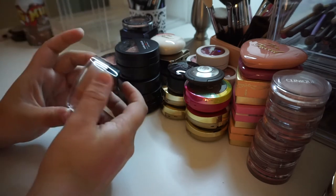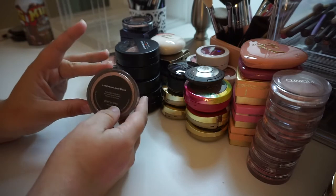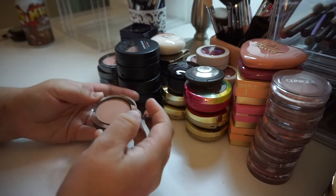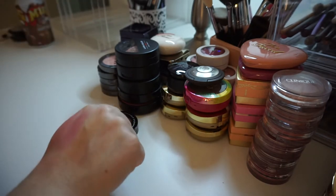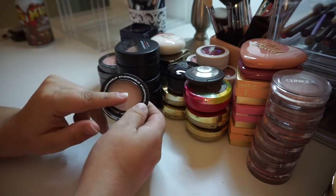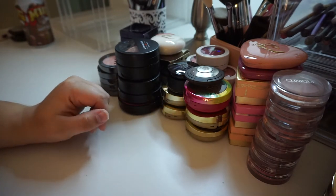I have this one from Studio Makeup, which I got in my FabFitFun box or BoxyCharm — I can't remember. I tried it once and loose powder blushes are just not my style, so I'm going to get rid of this. I also have this other one from Studio Makeup, which I've used once and I'm not the biggest fan of it. I know I have other blushes in similar shades that I prefer more, so Studio Makeup is just getting cut down.